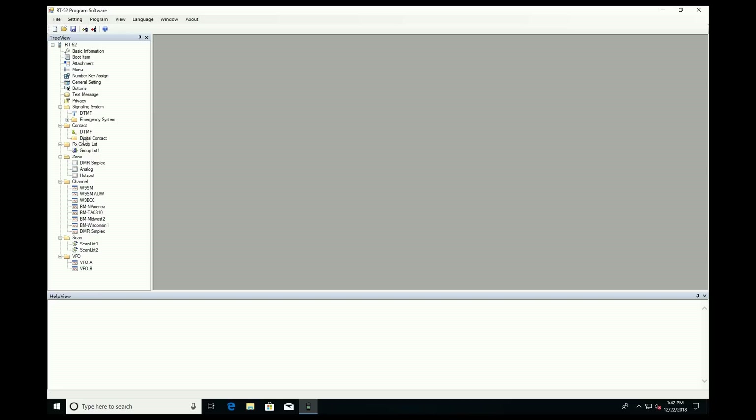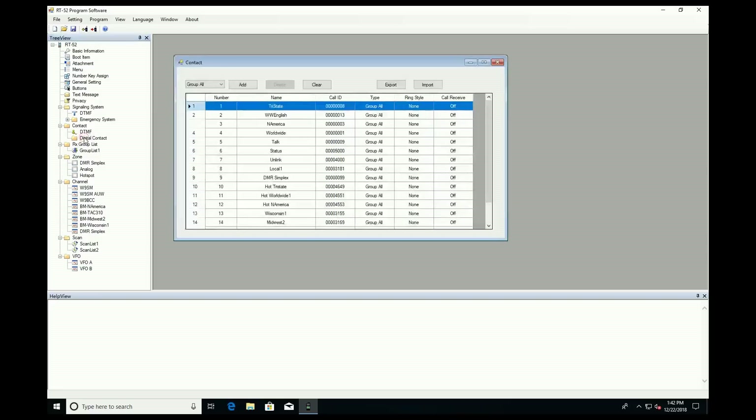One thing I didn't like about the software is that it has import and export buttons for the channels and contacts, but the import process doesn't seem to be compatible with anything else. Why can't there be some sort of standard so that you can easily import your code plug from one radio to another?